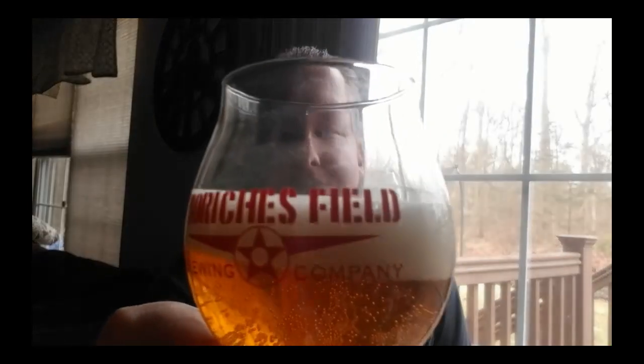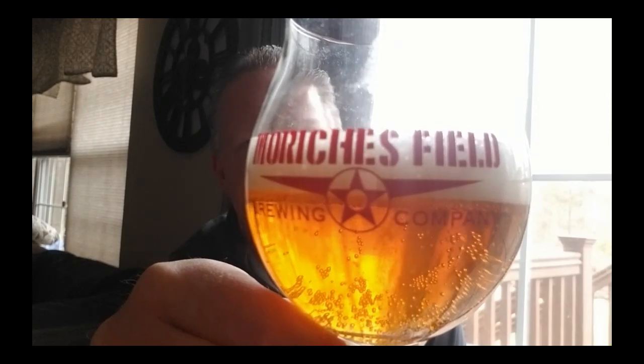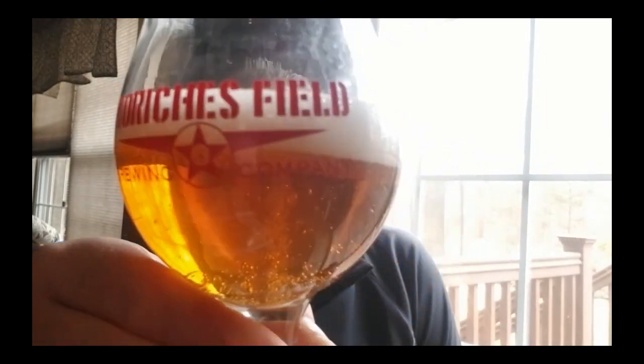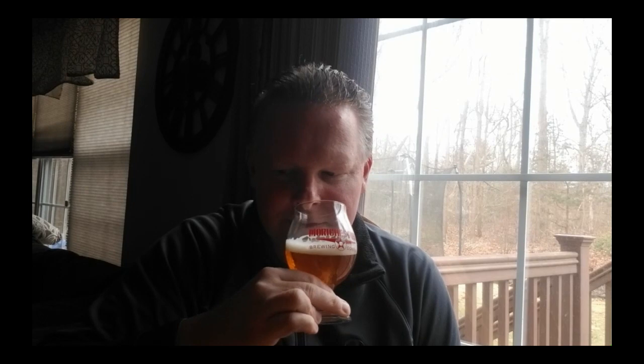I have my typical oversized snifter tulip glass. I'm not going to pour it all the way up. We've got a nice, very light tan head and a medium gold color — pretty clear. I apologize for some nucleation bubbles; the glass is clean but may not be technically beer-clean. We're getting nucleation from a point in the bottom of the glass. Pretty clear, not too much haze.